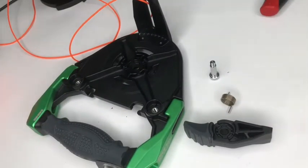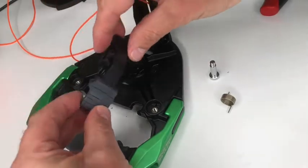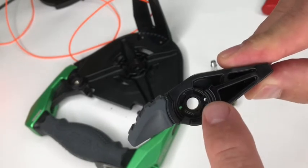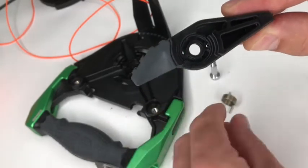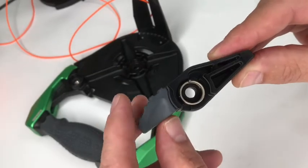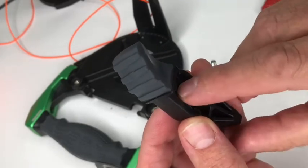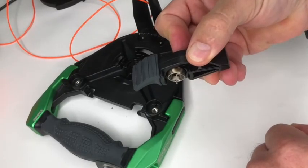We now need to reassemble the trigger mechanism. The trigger needs to be switched from its original position to the opposite side. There are two small holes in the trigger and we want to concentrate on the one on the right — the one furthest away from the rubber section. One of the arms on the torsion spring fits into the hole on the right. You will see the pin from the spring coming through the hole — grip this in place by pressing your finger against it to prevent the spring from falling out while you assemble it.